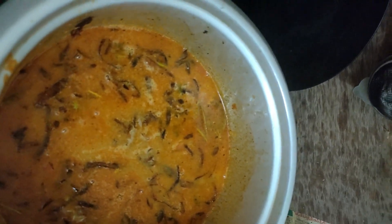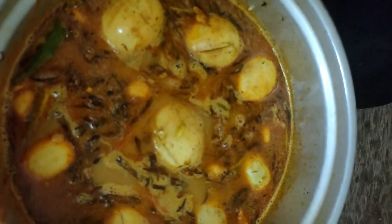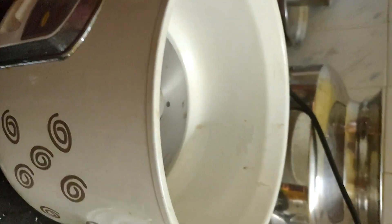I will mix the rice in a layer and add the eggs in the pan.